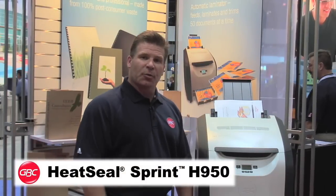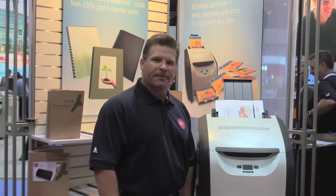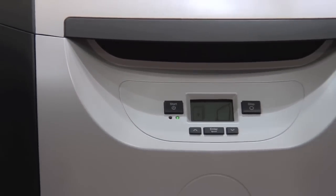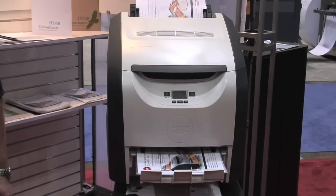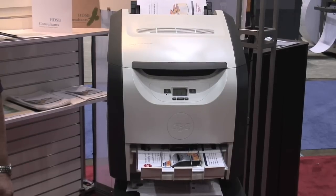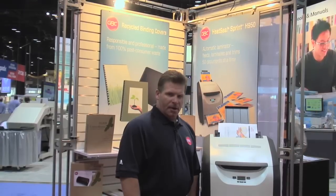This is the new GBC Heat Seal Sprint H950, our new exciting automated laminator just released to the market. This laminator will automatically feed, laminate, and trim at the touch of one button. It increases productivity and allows you to do multiple jobs at one time — you don't have to stand in front of the machine and load pouch after pouch. When compared to a standard pouch laminator, it will actually save you 49% or up to $2,500 per year. It also comes with a one year service coverage package.